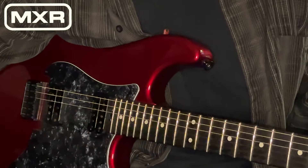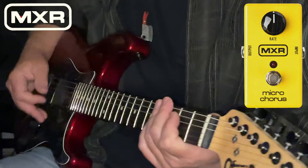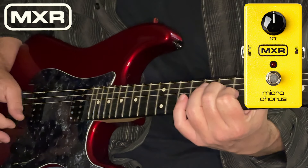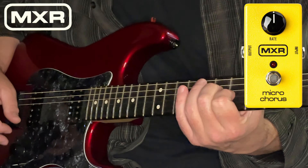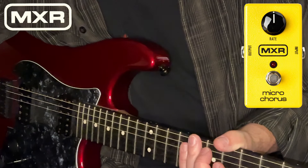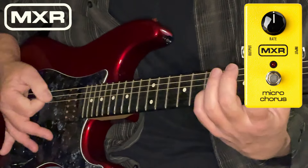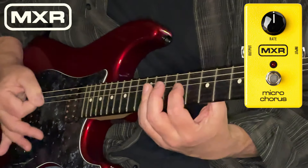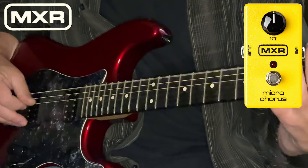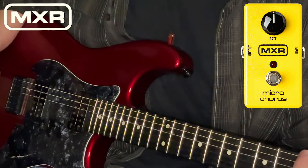And the effect is definitely not lost on your distorted efforts. I will demonstrate. Here's my standard sound — a nice interim level distortion setting. Let's turn on our Micro Chorus from MXR. It kind of does this one thing, and it does it extremely well.